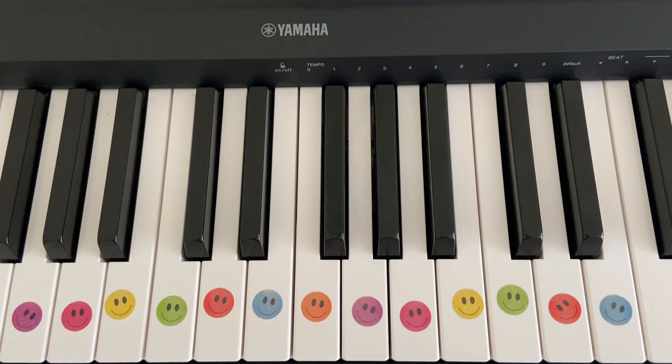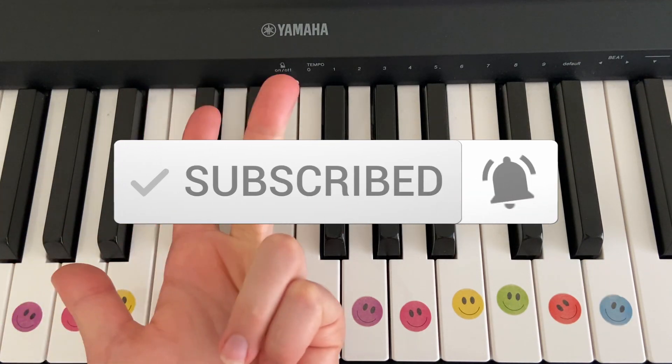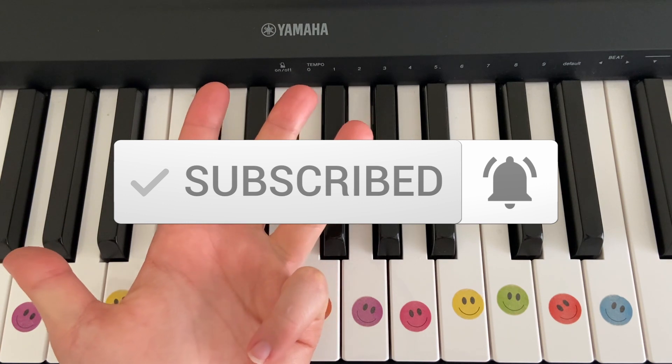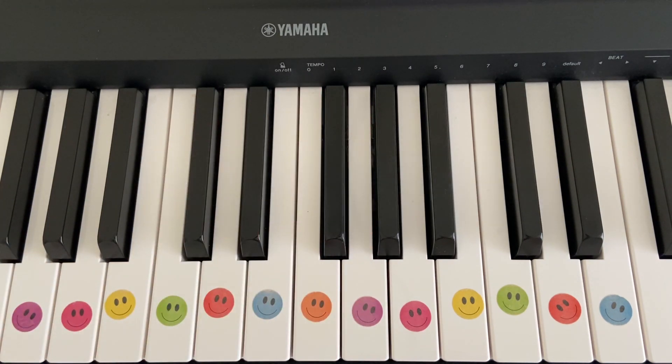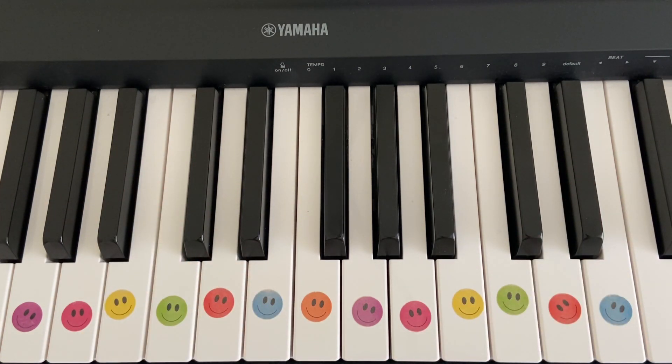But before we do that, please make sure to like this video, comment on this video and subscribe to us and turn on the notification bell so you can see all of our other videos and be notified every time we post something new. Done that? Great stuff. Okay, let's get cracking.